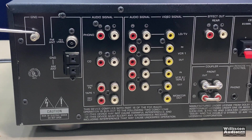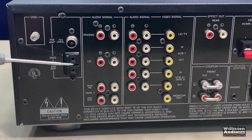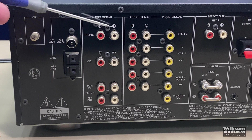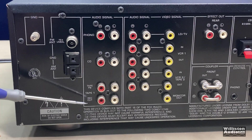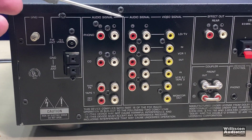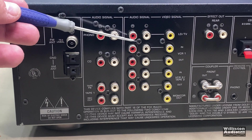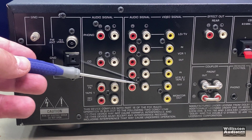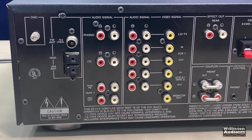On the back of the receiver you can see the ground, FM ground, and AM antenna connections. Phono for your record players — again, you will use your ground. CD — audio only. Tape and record out — left and right, audio only. Then we have audio and video for laser disc, VCR in and out, VCR2 in and out, and then a regular output and a monitor out as well. These are RCA outputs.